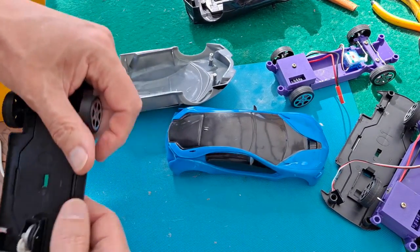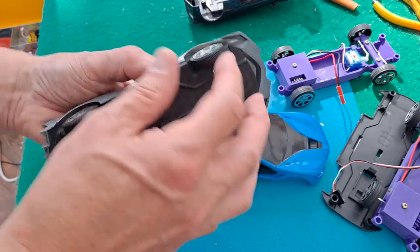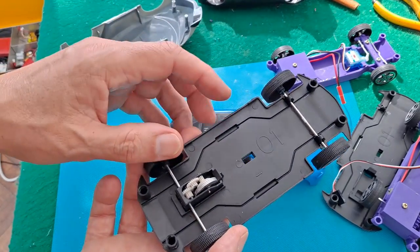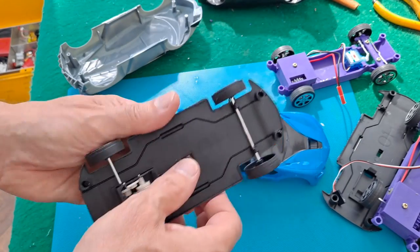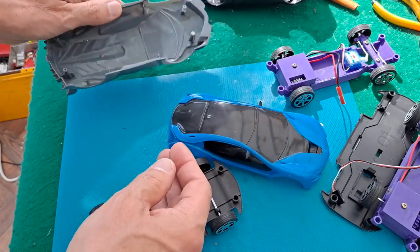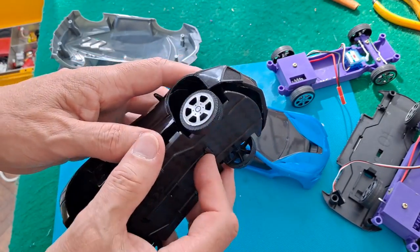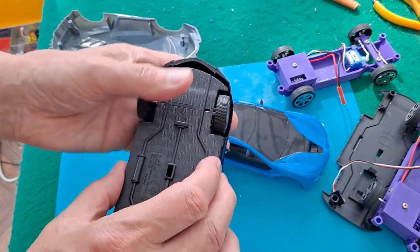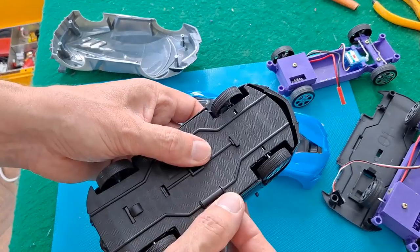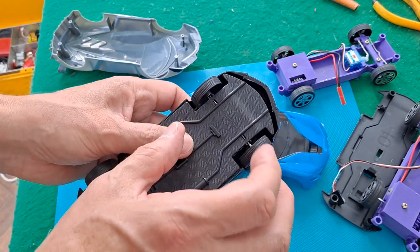The simple answer is steering doesn't matter for the original cars because they don't have steering, so as long as the chassis fits somewhere between the wheel arches it's not going to rub. But I studied these and then realised the edges actually clip in place. On this body shell it doesn't make any difference, but on the black one it actually pushes the body shell back out — so if we put it in properly that actually pushes the body shell out, and that might clear the steering.